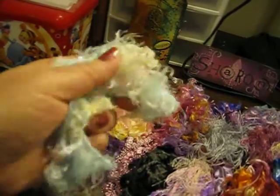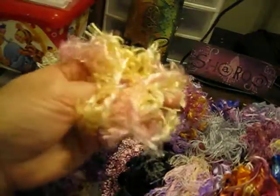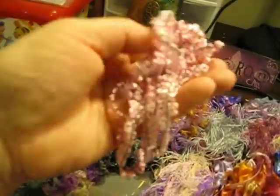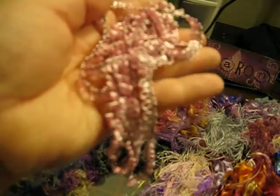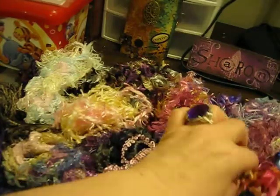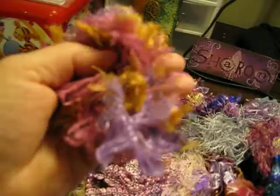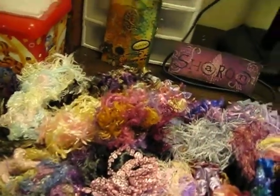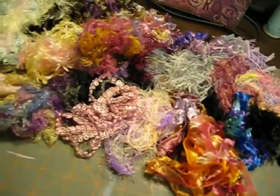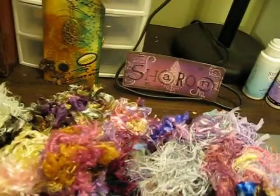I've never seen this soft — it's like a baby's blanket. Just gorgeous colors. Look at this. Beautiful. And I've never seen anything like this — it's like little pink loops with the black string in it. Just beautiful colors that I have not been able to find. I love this puffy, curly one. Look at all this. Donna, thank you so much for all these fibers. I cannot find decent fibers in Idaho.